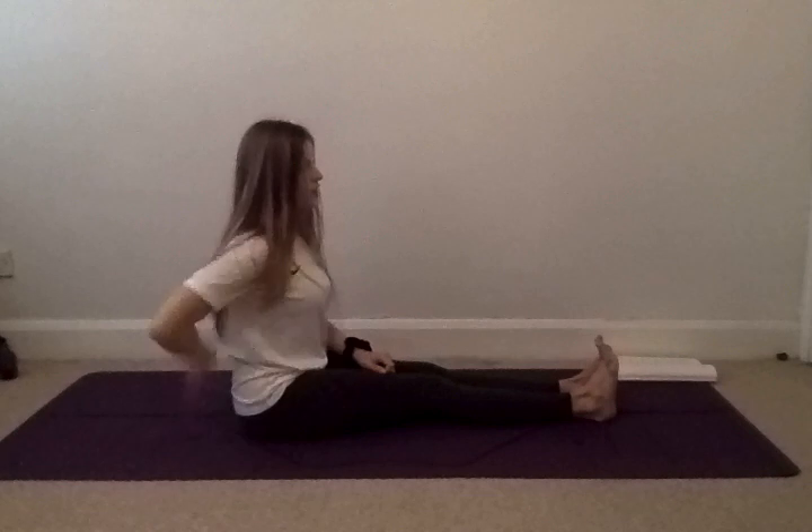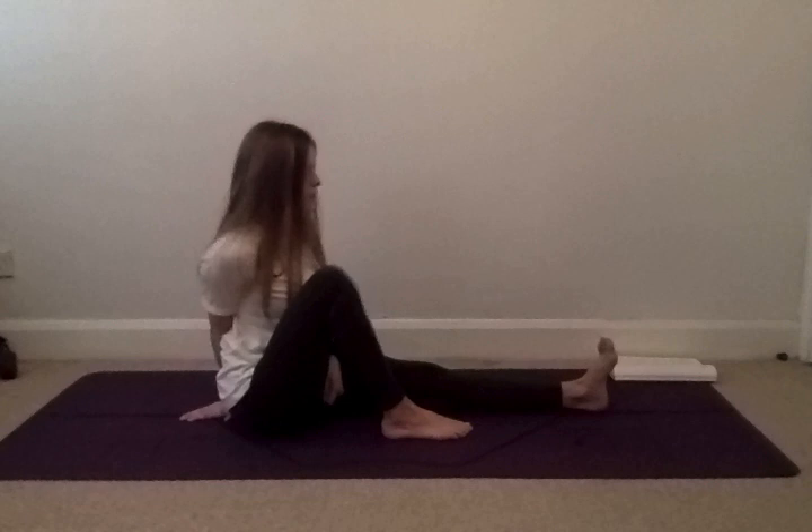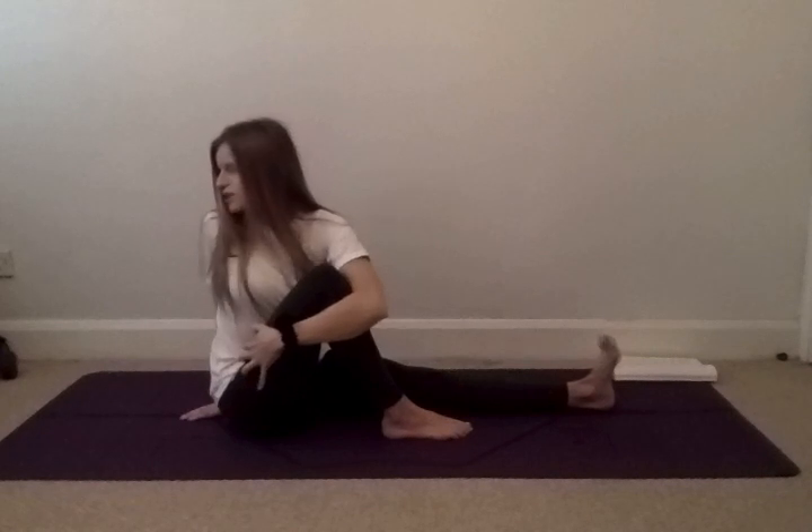Now we're going to extend both legs out in front of us. Keep your core engaged, your back nice and straight, and your feet flexed. We're taking a bend in our right knee, using our right hand as our pillar of support behind our back. On your next inhale, lift up the left hand. As you exhale, open out to the right. Wrap your left arm around your right leg and pull into your thigh to twist to look over your right shoulder. Keeping your left foot flexed for another five, four, three, two, and one. Gently unwind. Release your right foot.